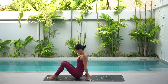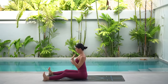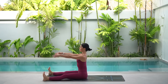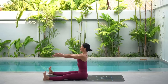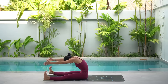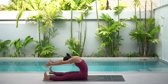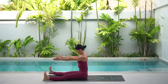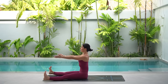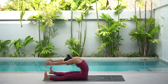Then straighten your legs out in front of you and open them mat distance apart. Flex your feet. Sit up nice and tall and extend your arms forward in front of your shoulders. On your inhale, lengthen through your spine and relax your shoulders. Then on your exhale, draw your navel back towards the back of the mat as you reach your arms forward, really rounding through your spine. Then inhale, lift your chest, bringing your shoulders back over your hips and lengthening through your spine.